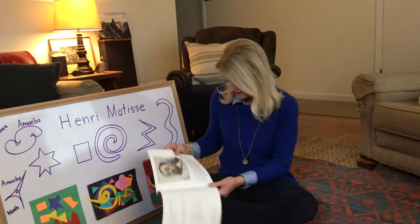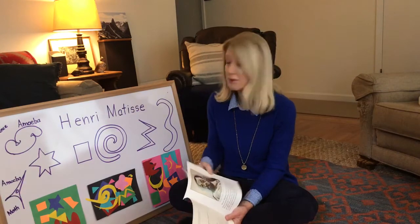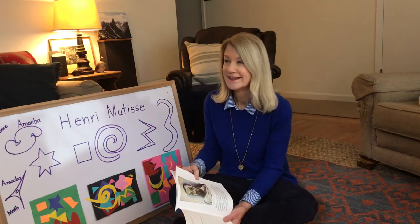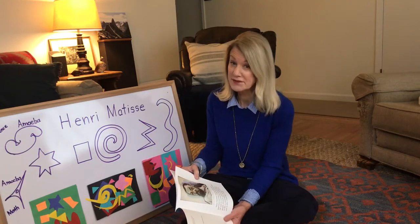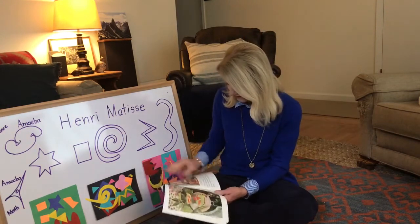He was a very important painter and he wanted his art to give people pleasure — he wanted people to look at his paintings and just feel good. That's what art does, right? When we create something we really like, we feel good about it. We want to hang it up and show it to people, just like Miss Carla and I hang all your art on our boards.